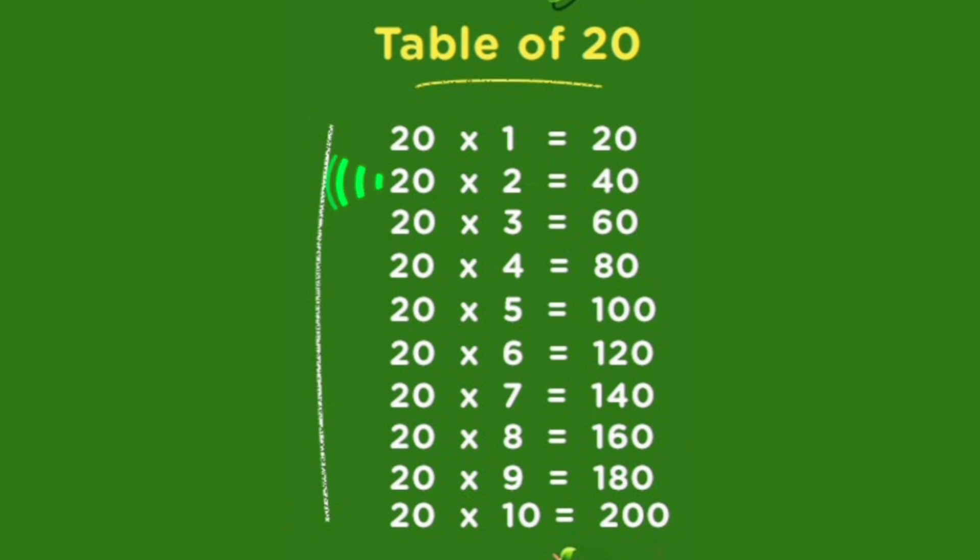20 1s are 20, 20 2s are 40, 20 3s are 60, 20 4s are 80, 20 5s are 100, 20 6s are 120, 20 7s are 140, 20 8s are 160, 20 9s are 180, 20 10s are 200.